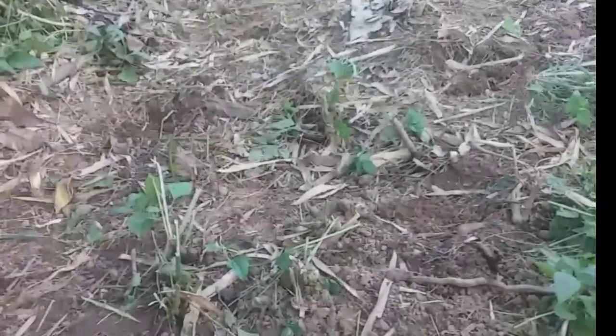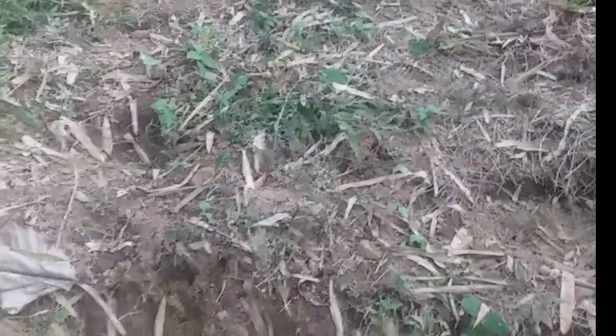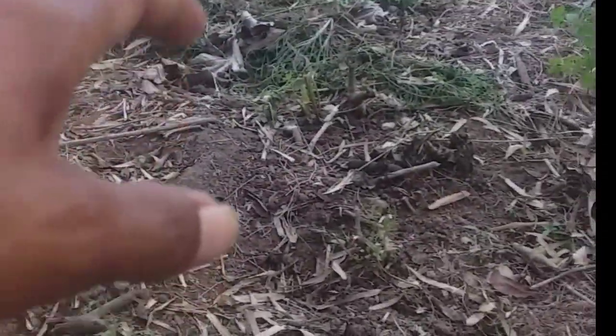Ang taga-tanim ko nasa 200 lang ito guys. Yung distance, medyo malapit lang kasi sa talong ito — dalawang row kasi ito magkatabi. Tapos dito naman mag-intercrop tayo ng Pipino. Dito sa kabila — pipino yan, dito ang palaya, pipino, tapos palaya ulit. (The planting spacing is around 200. The distance is close to the eggplant — two rows side by side. Then here we'll intercrop with cucumber. On this side — cucumber, then bitter gourd, cucumber, then bitter gourd again.)